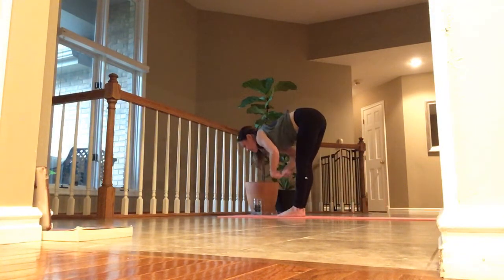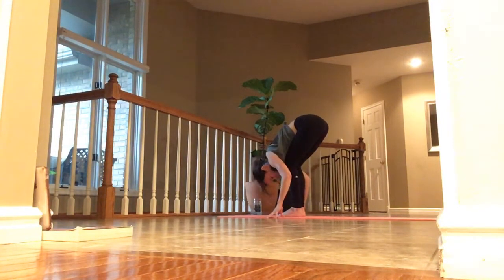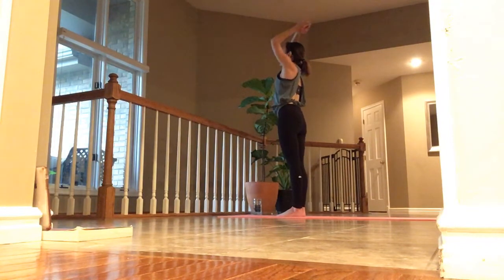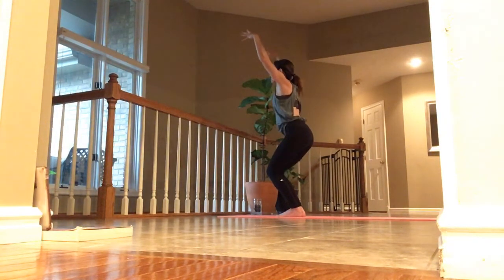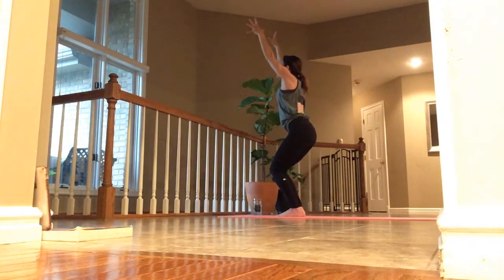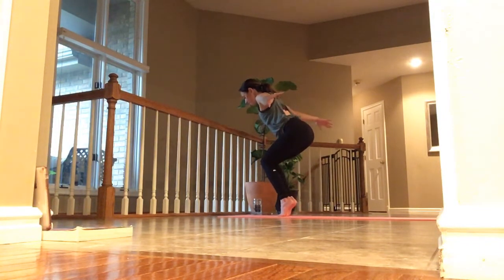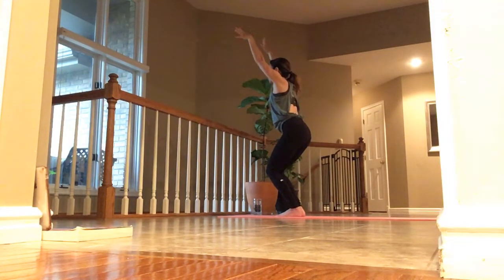Inhale, lift and lengthen. Exhale, fold. Inhale, arms overhead. Exhale, hands to heart and pause. Inhale. And exhale. Inhale, into chair pose — sit deep and lift your arms high. Inhale. Exhale, back into chair — you can always lift your heels. Inhale, back into chair. Reach. Exhale, fold.